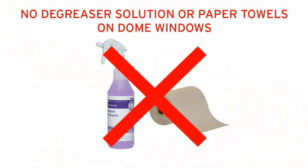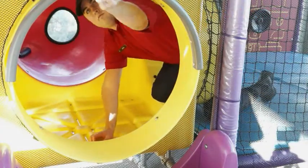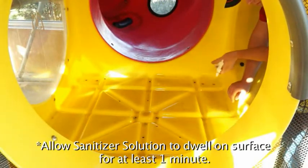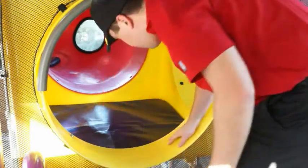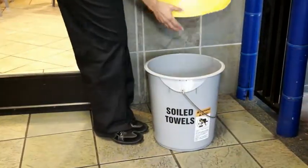You should never use heavy-duty degreaser solution or paper towels on dome windows, as surfaces may become damaged. Rinse all surfaces by wiping with a separate clean sanitizer-soaked towel. Spray the inside and outside of the junction box with sanitizer solution and allow to air dry. After the interior of the junction box and the foam pads are completely dry, reinstall the pads. Discard towels into the soiled towel bucket after each use.